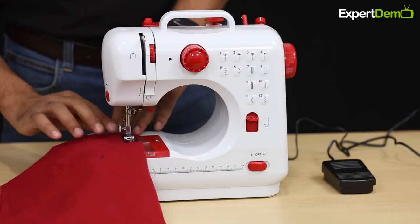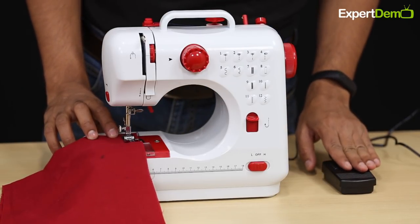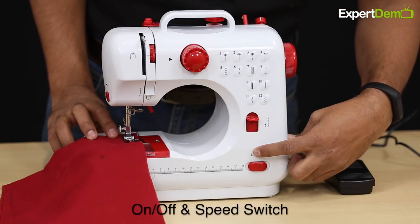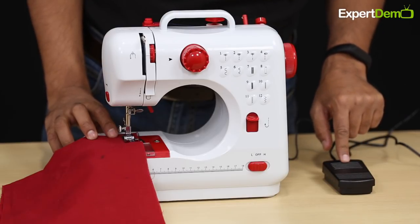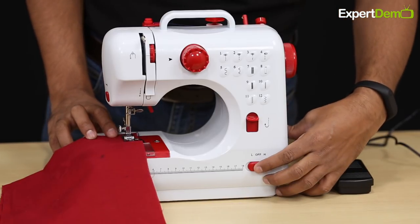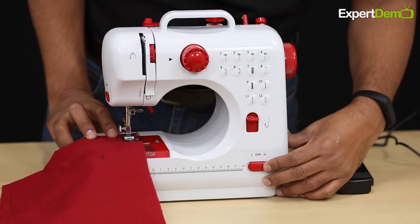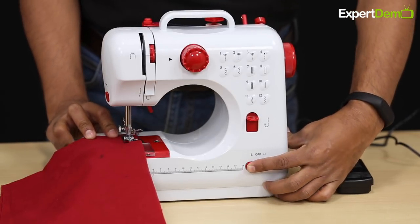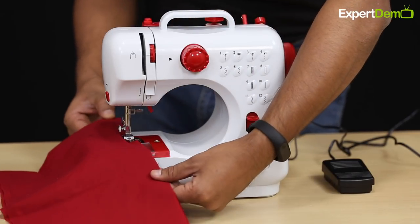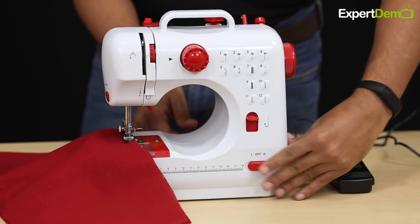Let's look at stitching. The machine is connected with power. After connection, you can operate it in two ways: using the high/low speed button on the machine, or using the foot pedal. To use the foot pedal, press it down; use the high and low settings as needed. Once switched on, we will operate it using the button.